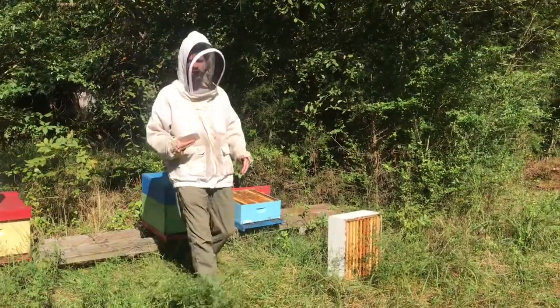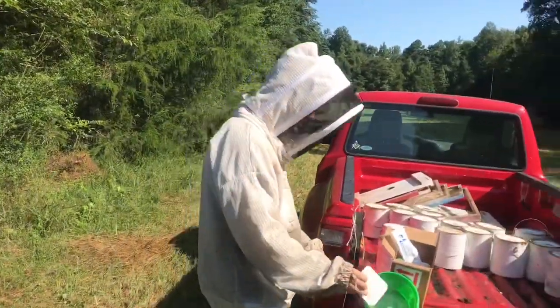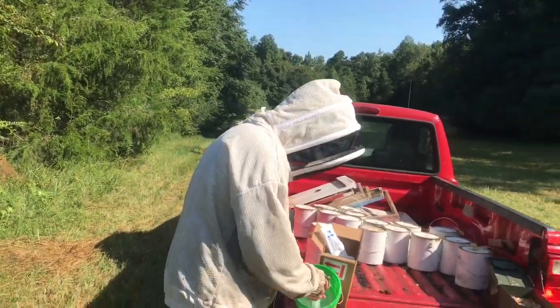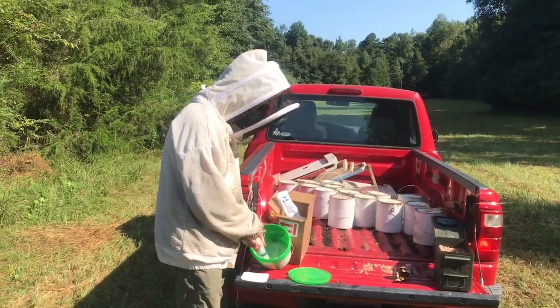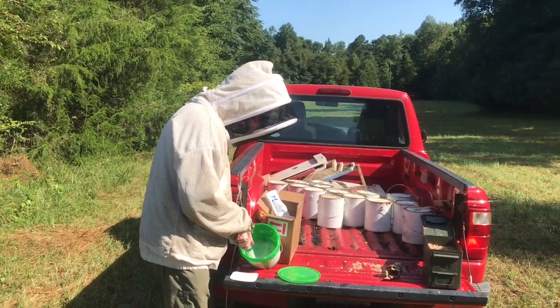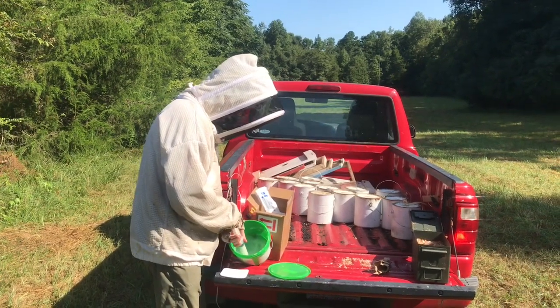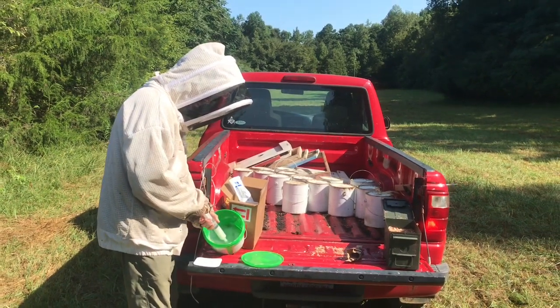So I'm Justin Kay. I'm the owner of Smoky Creek Bee Farm in southeast Greensboro. I have hives in Guilford County, Randolph County — sometimes take them to the mountains to chase down Sourwood. I do honey, make my own queens, make my own equipment. Kind of mess with bees — that's kind of it.